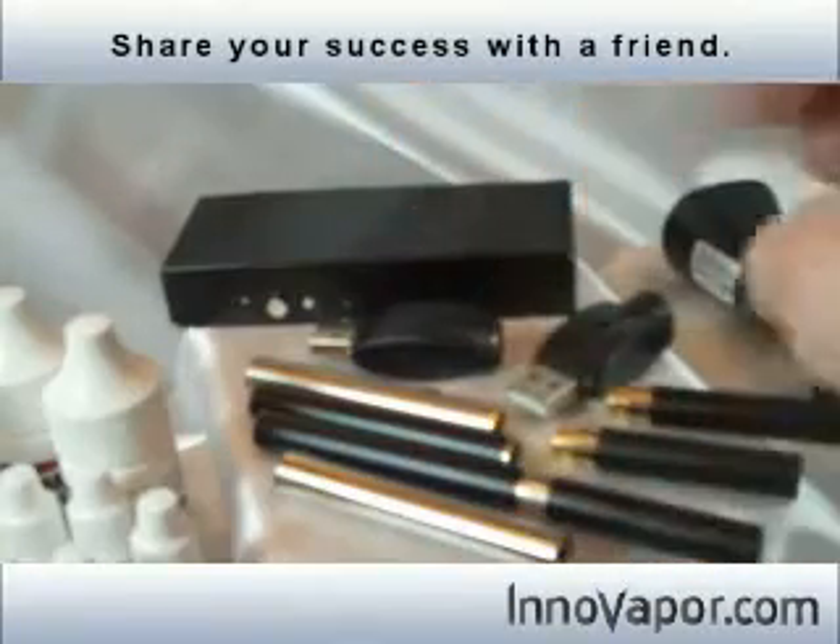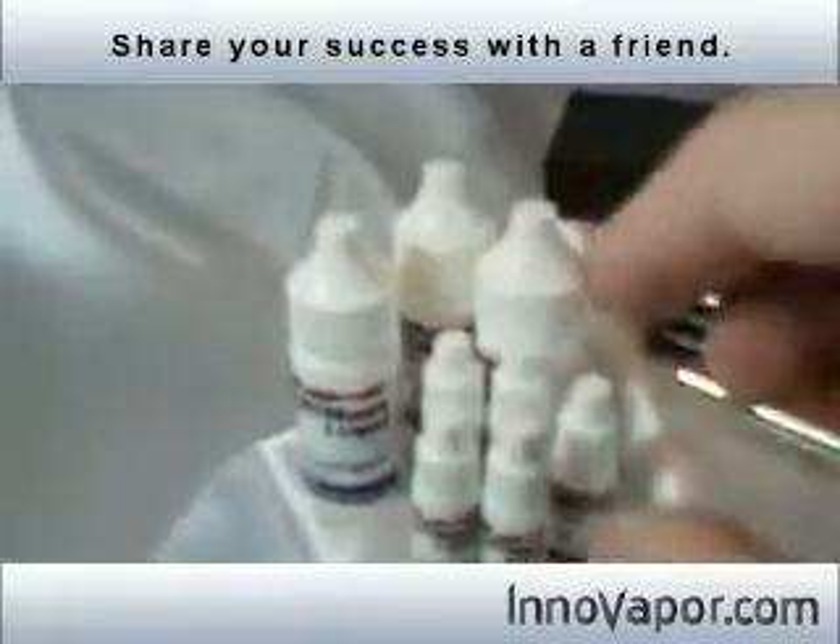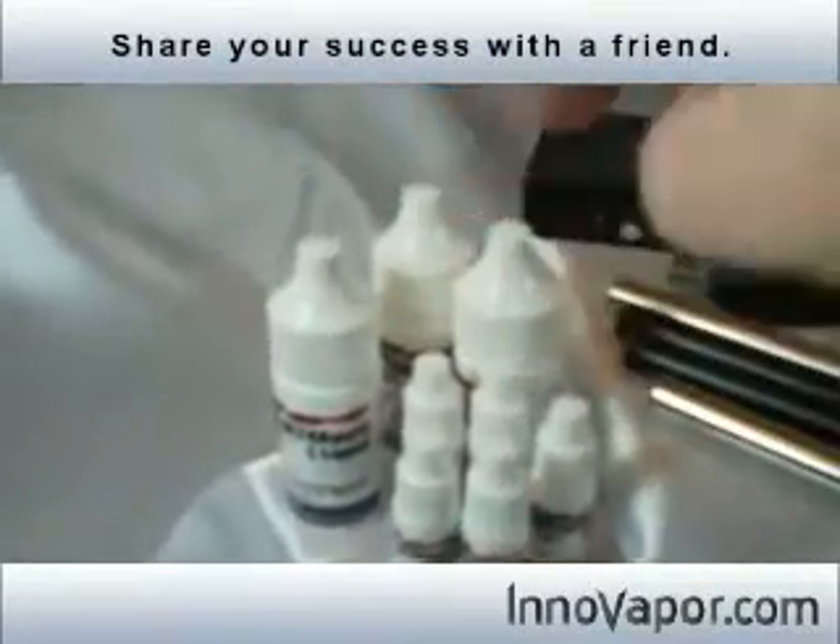This is the 510 ultimate kit right here, and it comes with this little army of bottles. You've got five 3ml bottles and three 15ml bottles.